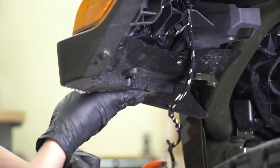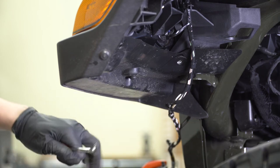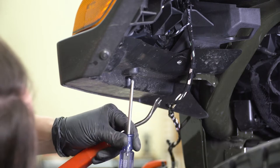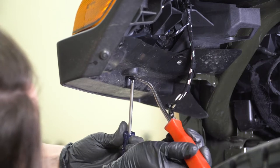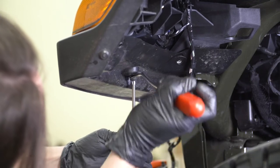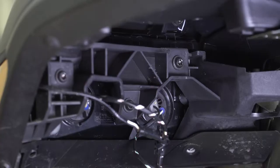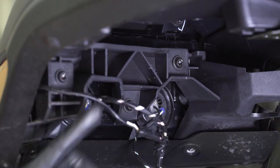Now we need to drop this trim piece down. To do that, there is one more Phillips head pop clip right in the bottom — with a Phillips head, you can twist this out. You may also need a pop clip removal tool to pull it out all the way. Now you'll see the plastic support is held on by three Torx bolts.